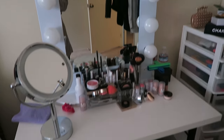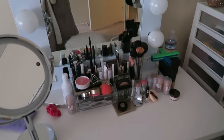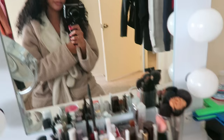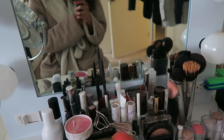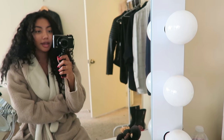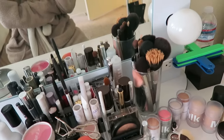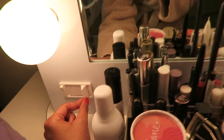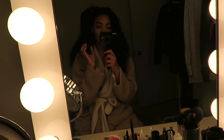This is my makeup vanity station and this is where I film all of my makeup tutorials, pretty much. This mirror is by Hollywood Girl or something like that. My brother actually bought this for me like four years ago — it was a gift for Christmas or something. The light turns on and it has a little slider so you can change the intensity of the lights. This is what I use as lighting for some of my makeup tutorials.